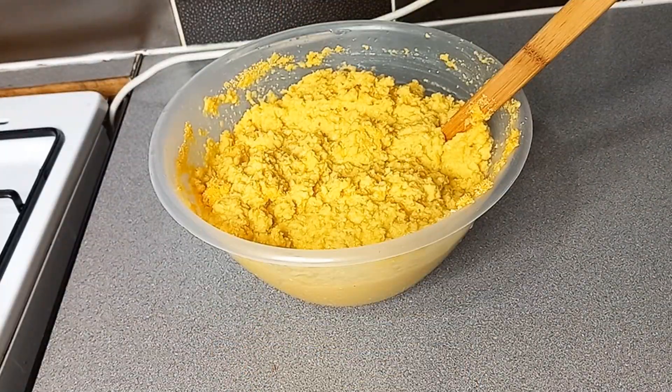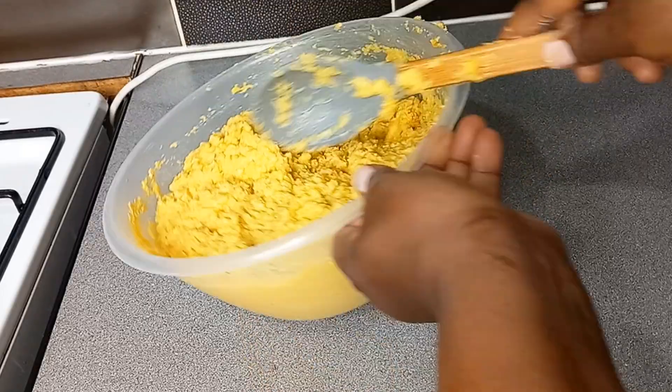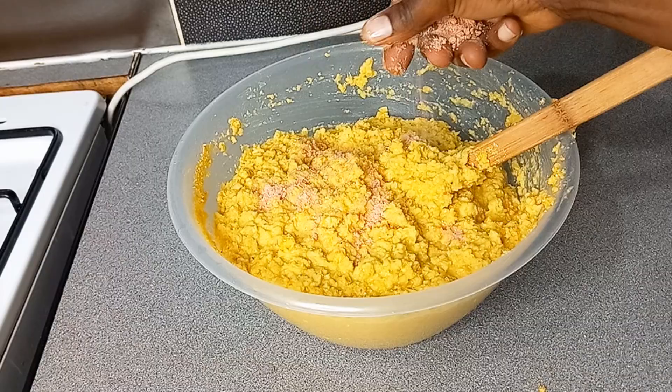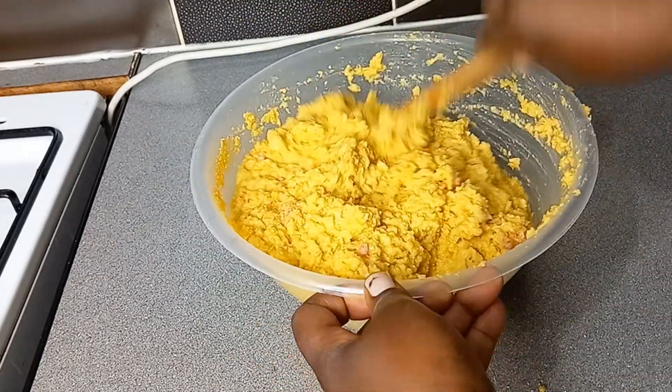I mix it thoroughly, then add in some salt, and go with my seasoning cube, and mix it thoroughly again.